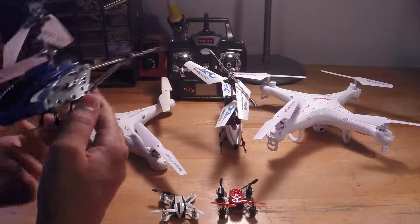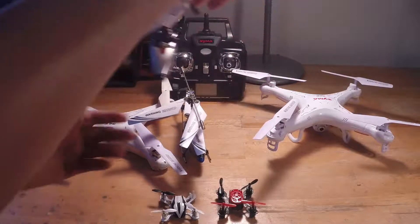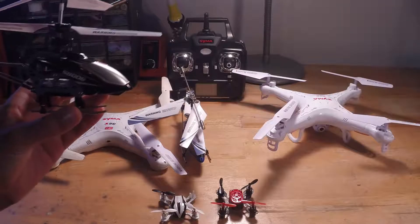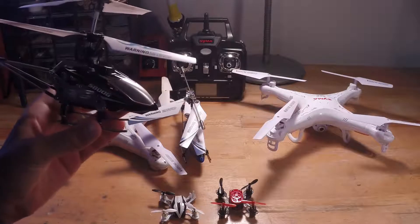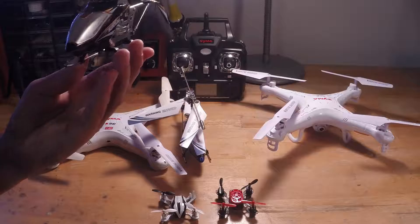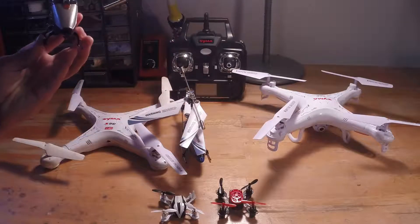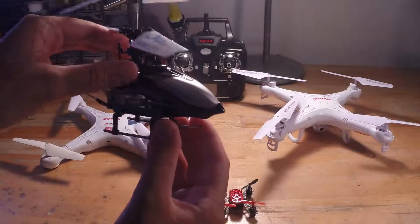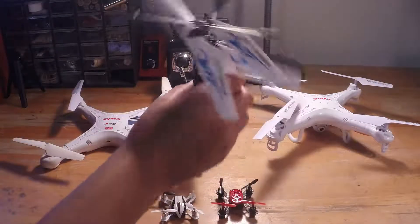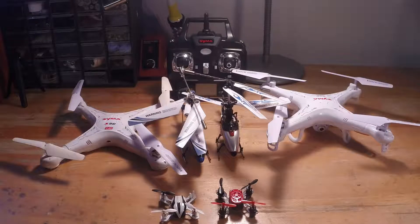Right here I have the SYMA SG-100 800G, which is an upgraded version of the SYMA S-107. It performs at the same speed but it can do sideways flying — the S-107 just does turning, so if you want to go left it automatically turns then goes left. This one can do true sideways flying and it also has a swash plate. It's about $30, while the SYMA S-107 is $15.